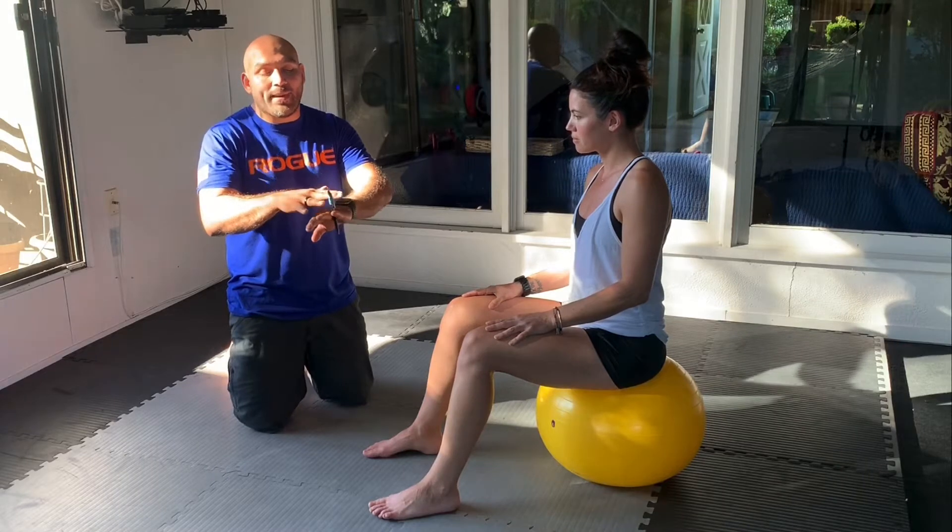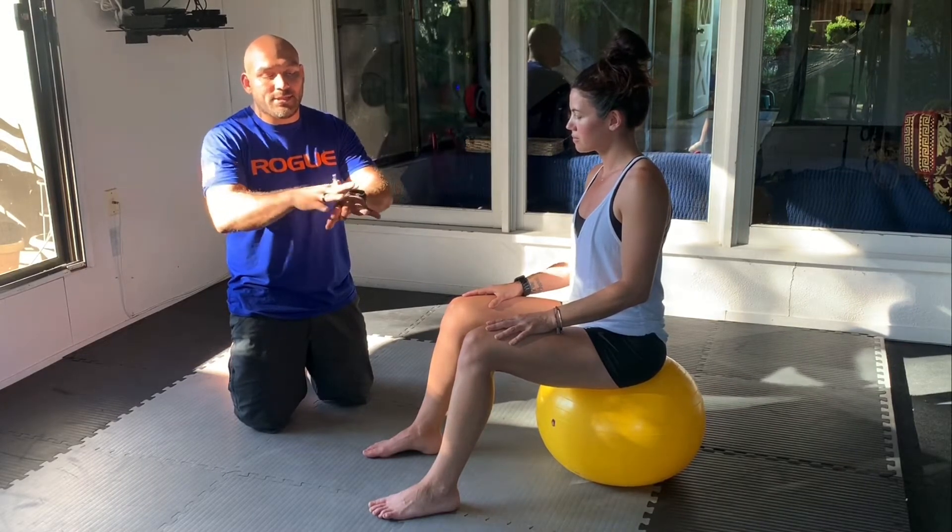And then once we get to the end, we're going to have to go back down each toe.